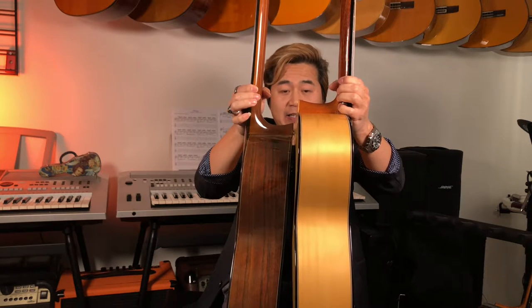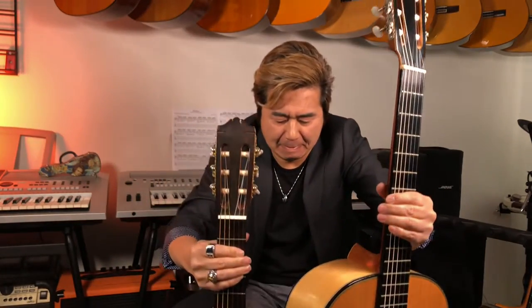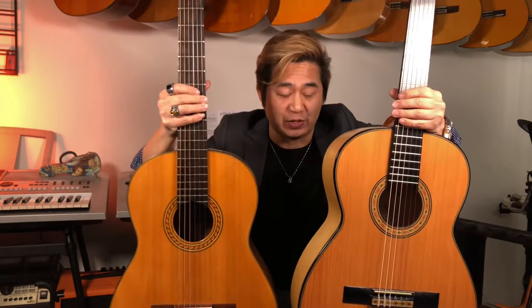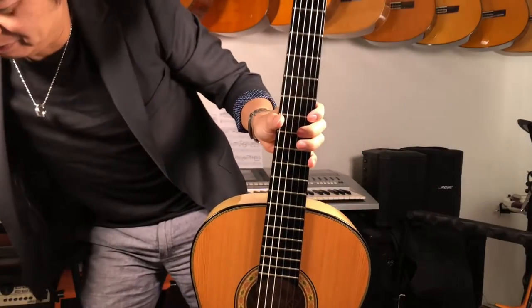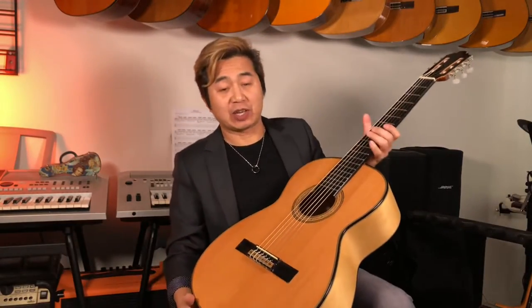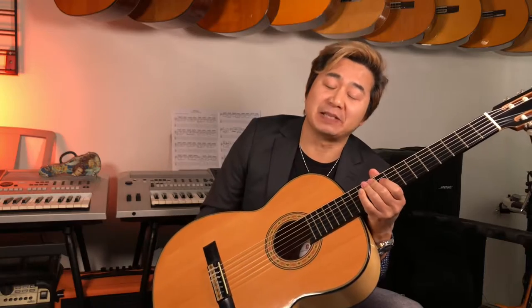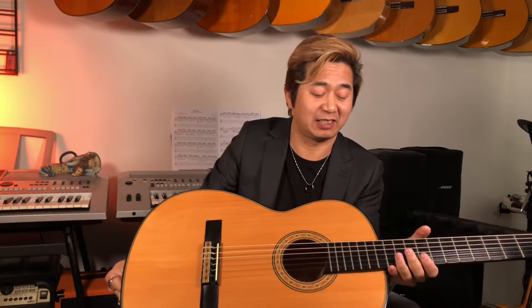Let me try to make them level as much as we can to show how big the baritone is. This one here is the baritone, and this one is your standard classical guitar. It's huge. And of course being big gives you a bigger, lower sound. Now let me show you the construction — the scale length from the saddle to the nut is 66 centimeters.